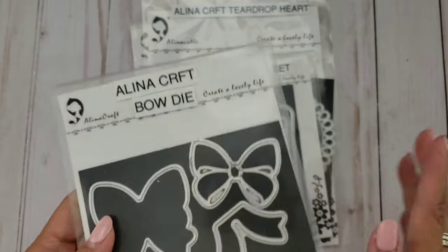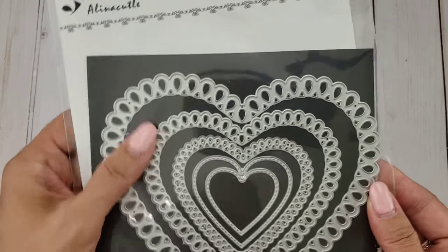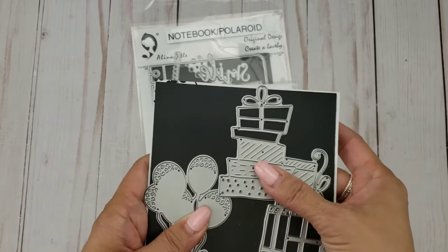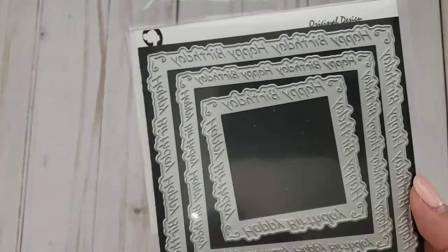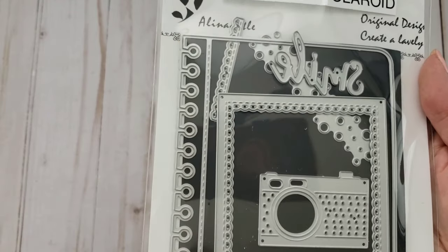I used this butterfly or bow die, this tag die which is always one of my go-to tags, and this teardrop shaped edge heart nesting die — the smaller ones. From her newer release I used the present die, since this is birthday themed, and the balloons die. I also used the Happy Birthday nesting square, the notebook polaroid die, and the smile die. Lots and lots of dies — check the description box for the full product list.